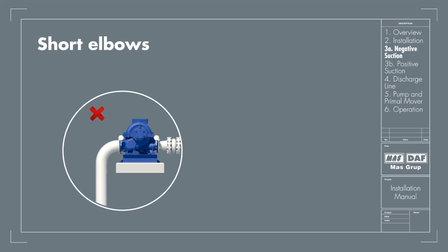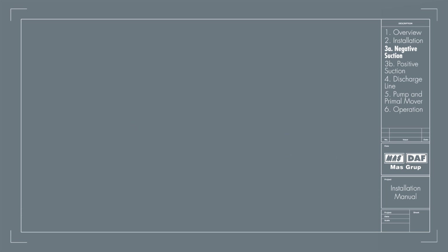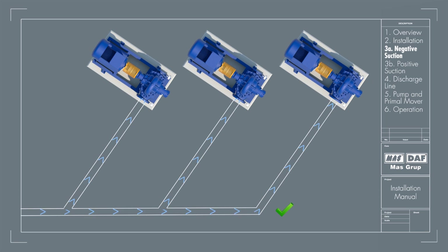A short elbow should never be bolted directly to the pump's suction nozzle. The disturbance in flow caused by the sharp bend causes noisy operation, loss in efficiency and capacity, and heavy end thrust. If separate suction lines cannot be used for each pump, then water has to be supplied with wide branches. A straight branch header should never be used.